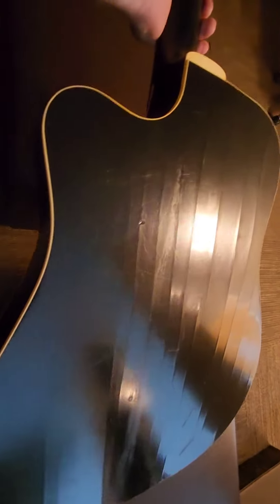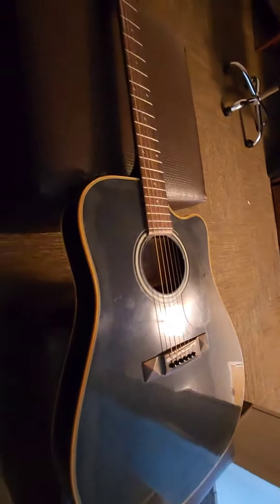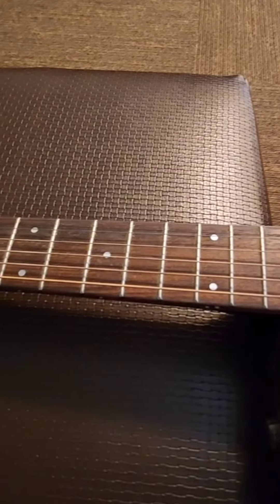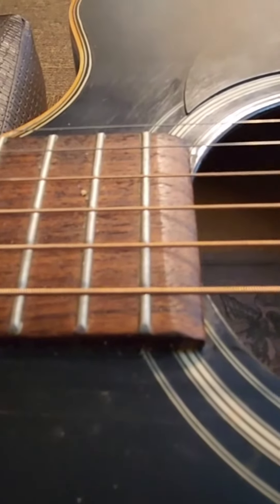Makes it feel old, doesn't it? There's the back — this looks like it's seen a little bit better days. It has a spruce front and a maple back, it does have the rosewood fretboard, and it's also got this little carve over that I really like to see — just kind of gives a little bit of extra touch.